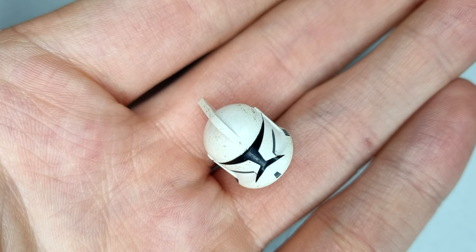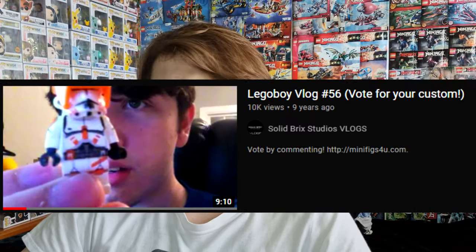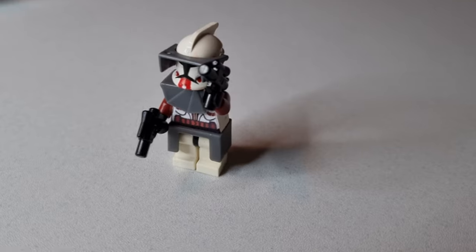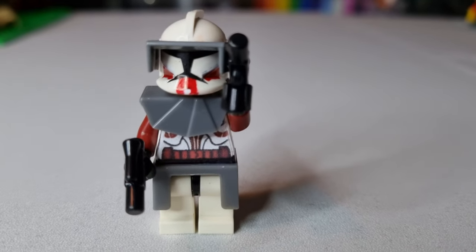Now onto the helmet. For the helmet I'll be doing the classic Sharpie technique and hope for the best. Remember those classic custom clone trooper days on YouTube like 10 years ago? Solid Bricks — he was the leader of that. Let's try it out. There we go, looks okay. Let's try it on the figure. And that is my simple to make custom Commander Fox minifigure — saved you probably $99 Australian.